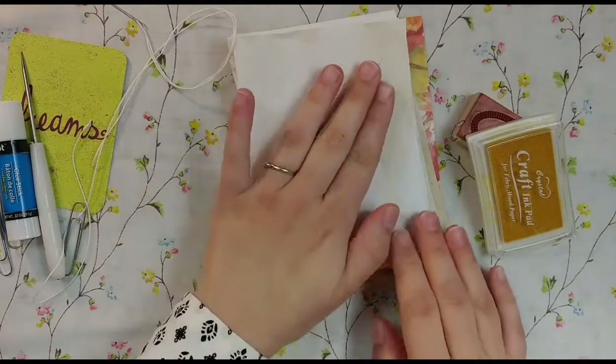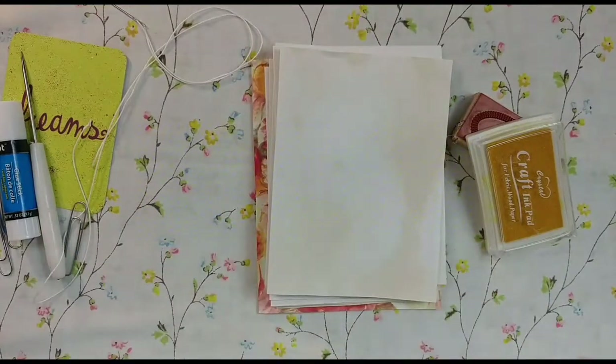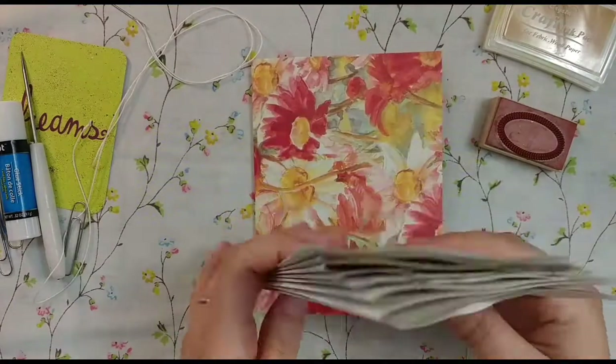Hi friends, this is Lindsay and welcome back to Nevermore Creations. I thought I would do another little tutorial for you. I'm going to add a disclaimer — it's going to be loud in the background as you can hear my kids. But you've all assured me that I should continue to do tutorials even if you hear the kids in the background, so there's no way to keep them quiet.